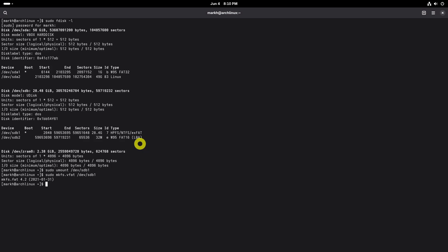After formatting the drive, just unmount using this command. Then, re-plug the USB drive to start using it.